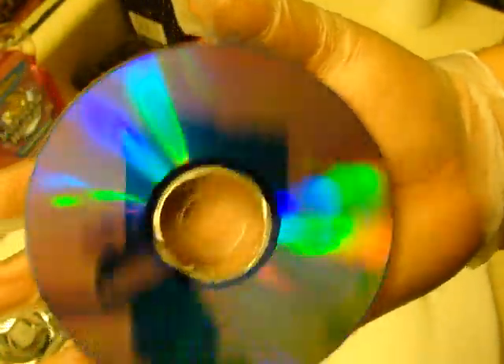Now get your disc and start buffing it with a clean cloth in a circular motion. And look at that — no scratches, no worries.